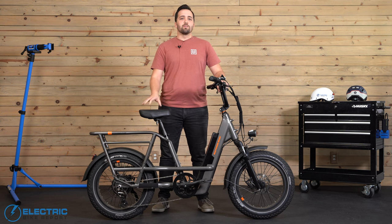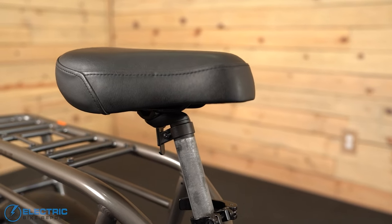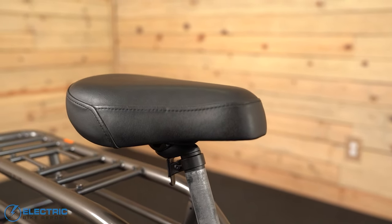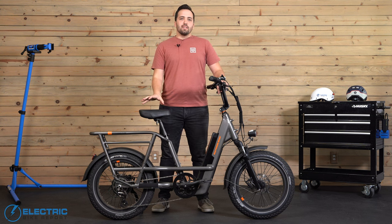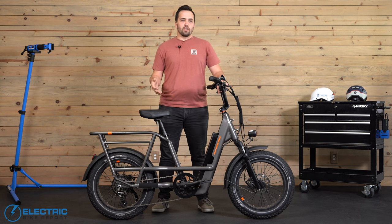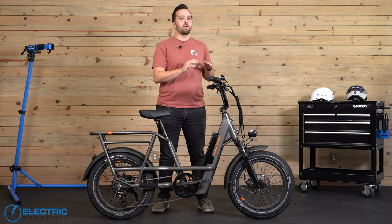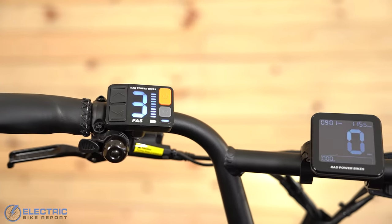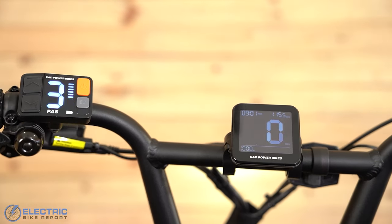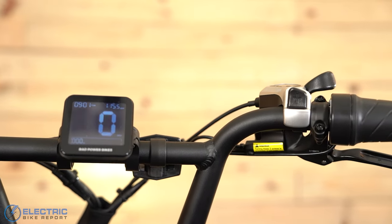One of the changes I was most happy to see is the newly designed saddle. I was not a big fan of the previous Rad Runner Plus model as the saddle was pretty thin on padding, oddly shaped, and didn't provide any adjustment. Rad instead is providing a more typical looking saddle with plenty of cushion, and it's now on rails that you can adjust. The handlebar is a BMX style high-rise bar with front and back tilt that helps you find your ideal reach.